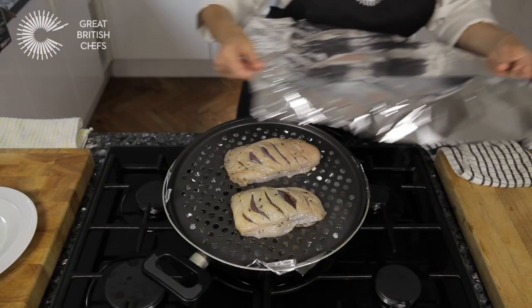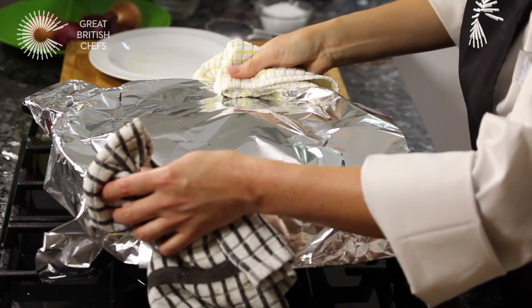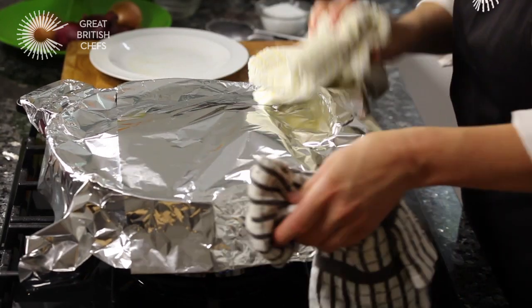Reduce to a low flame and seal well with enough foil to cover tightly and keep in as much smoke as possible. Leave to smoke for 15 minutes.